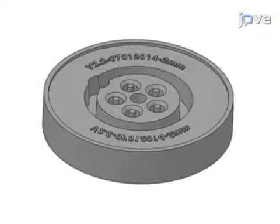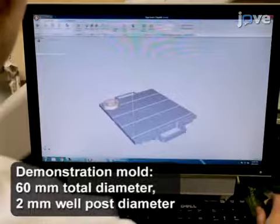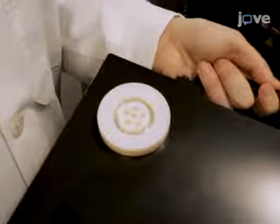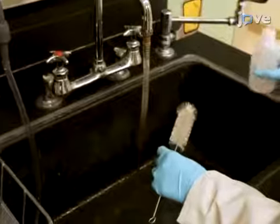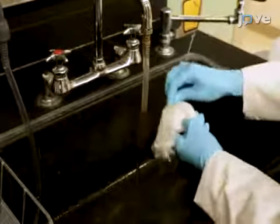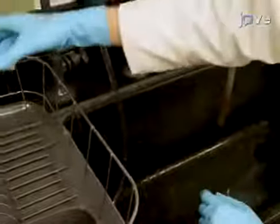To begin the procedure, use computer-aided design software to create a drawing of a mold in the desired dimensions. Send the CAD file to a high-resolution 3D printer. Print the mold in a plastic with a glossy finish that is stable at 50 degrees Celsius. Thoroughly wash the printed mold with a brush, detergent, and water. Rinse the mold with distilled water and let it air dry in a rack.